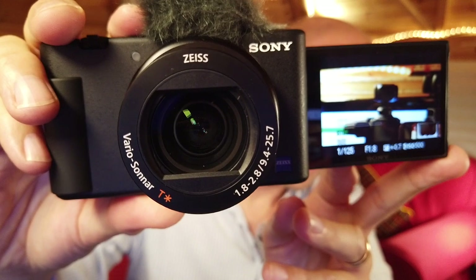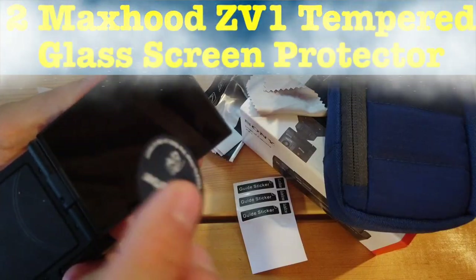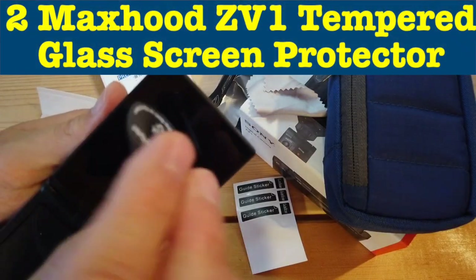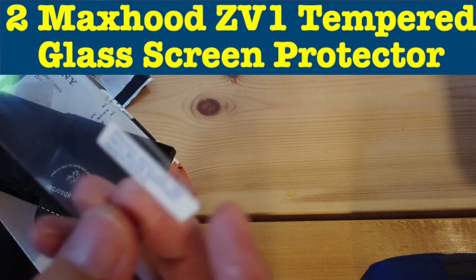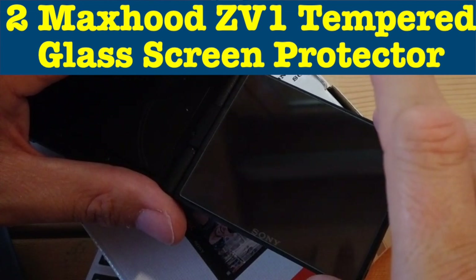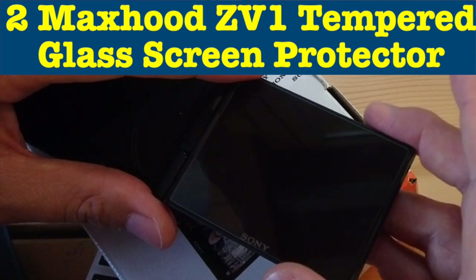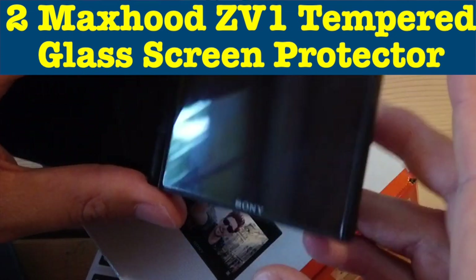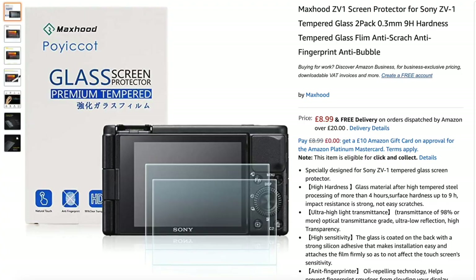Accessory number two on my list is also a bit of a cheat because I've made a whole other video about it — I'll link to it in the description or on screen now. It's a protective screen cover: a tempered glass protective screen cover for my Sony ZV-1 camera. I made an entire video about fitting this screen and whether or not I was able to avoid getting bubbles. The link is in the description so you can see whether that's something you might want for your ZV-1 monitor screen.